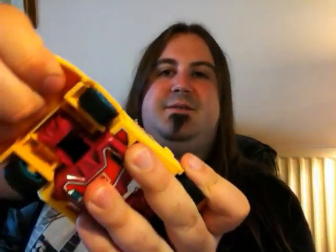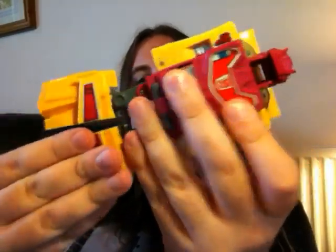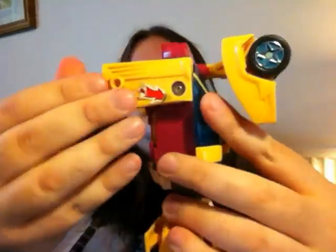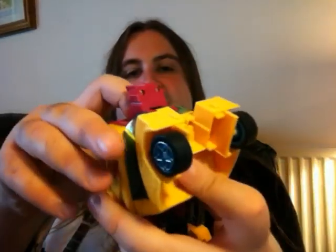The transformation is very simple — just pull that back, pull the legs apart, swing them round, and the arms go up like that. It's a really simple transformation for something this size, but that's because they were combiners. These are repaints from the Japanese Road Caesar figures, and that's probably why they're a bit more simple.